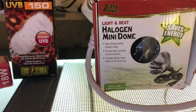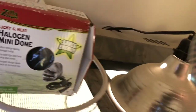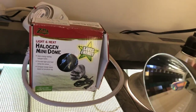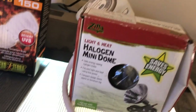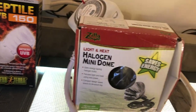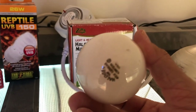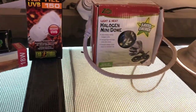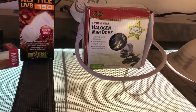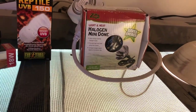Another good heat source is halogen light bulbs. There's one here from Zilla, a mini one. Blue light is something I like; white light is okay too. I prefer the larger, cheaper, more incandescent halogen bulbs you can get at Home Depot, ranging from 50, 75, to 100 watts. Judge the output with your thermometer. There are also blue reptile-specific lights that provide both heat and UVB.